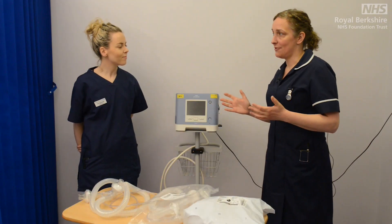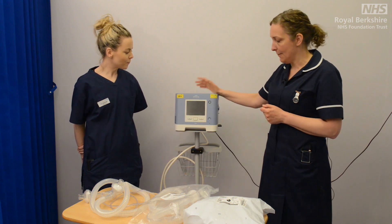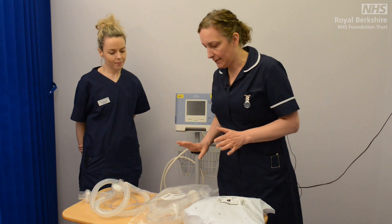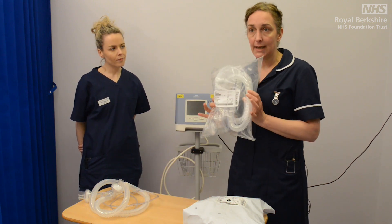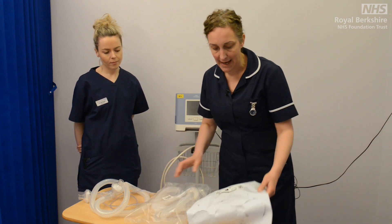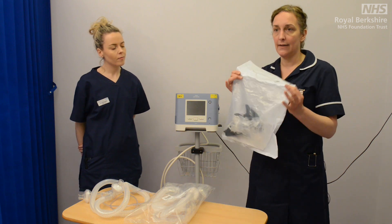First thing we need to do is gather our equipment. We're going to need our Trilogy ventilator, which we've got here, and we'll go through setting that up just in a moment. Other bits we need are our consumables — first is our ventilator tubing, and the packaging will look like this, and then it will be our masks, and again the packaging looks like this.